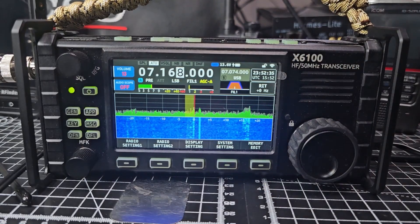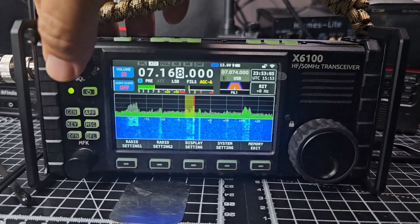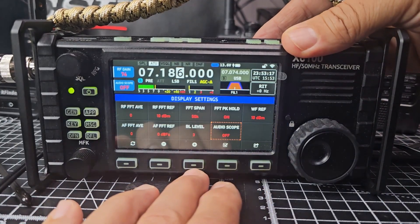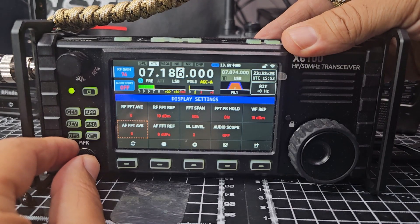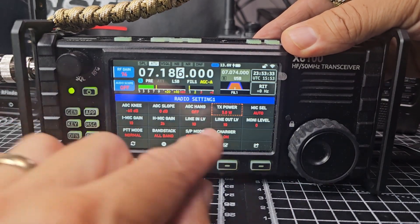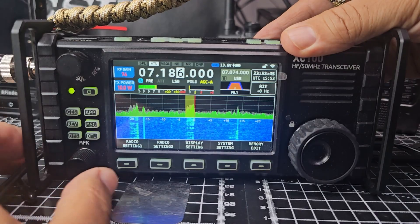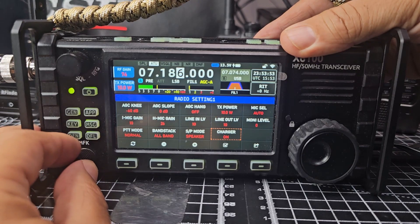Let me quickly look at the change log. I'm completely happy already - it says the gain has been improved. Squelch, RF gain. I wonder if we can change waterfall colors. Display settings - we know about the audio scope. BL level, AFT reflection. Nothing about colors. Radio Settings 1: TX power. Remember this one does 10 watts - let's see if it'll go to 10. It will. Mic select, mic gain, speaker mode, charger on/off, PTT.